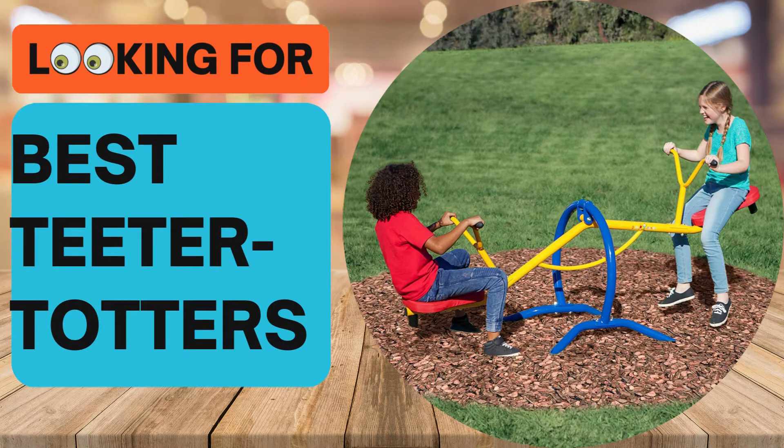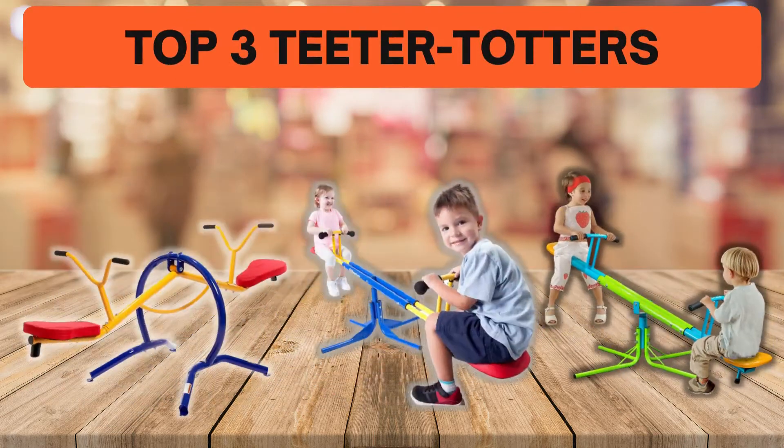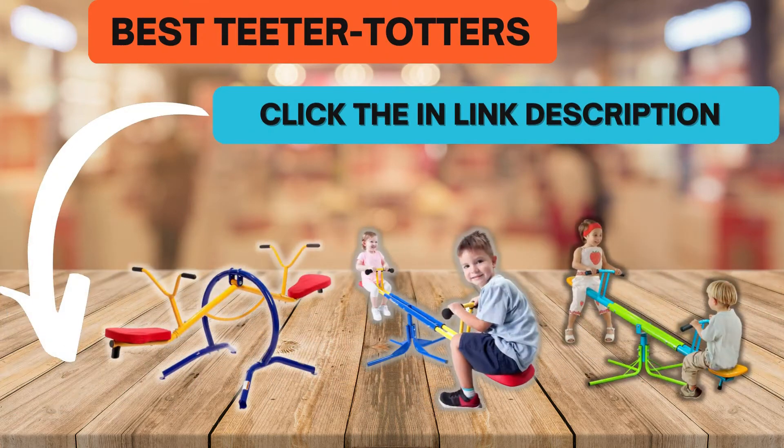Looking for the best teeter totters? In this video we look at some of the top 3 teeter totters on the market. Before we get started, we have included links in the description for each product mentioned, so make sure you check out to see which is in your budget range.